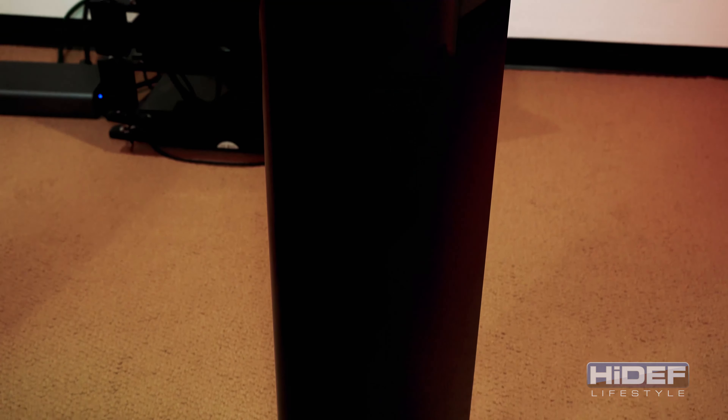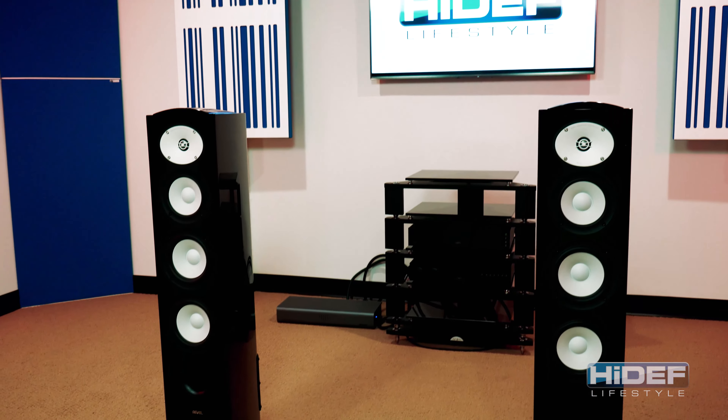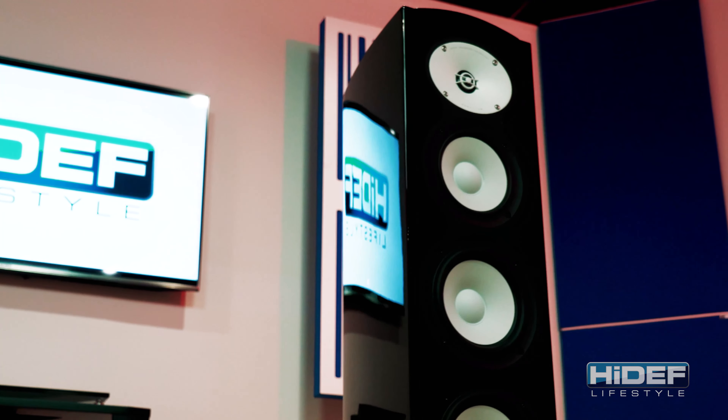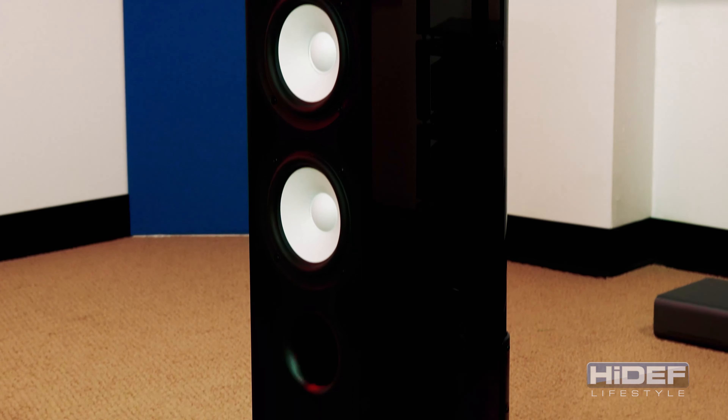Revel has a long history of focusing on science rather than aesthetics when developing their speakers. Each speaker goes through thousands of hours of testing and retesting before it's even considered being introduced to the public. As a result, Revel is an industry leader when it comes to acoustical accuracy.